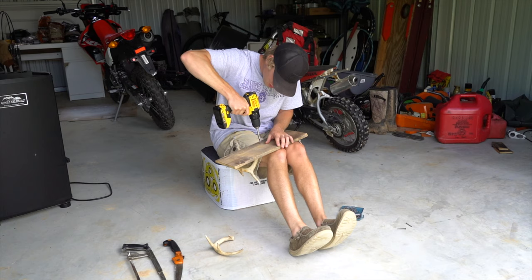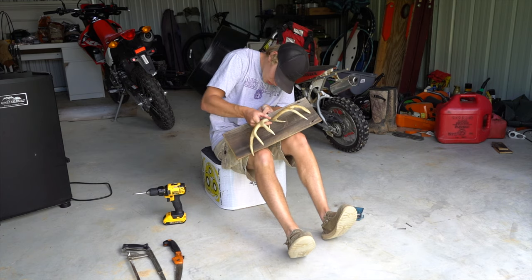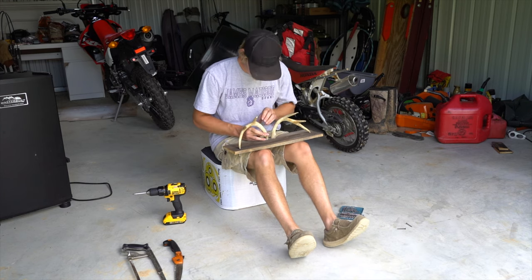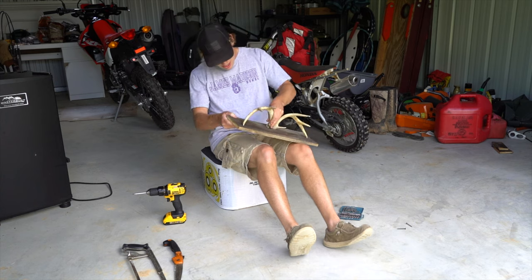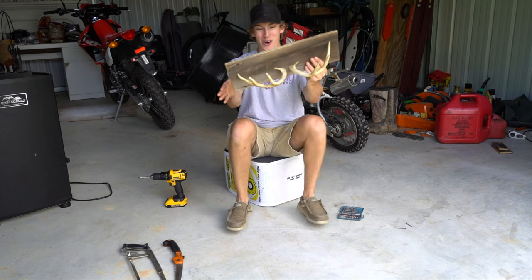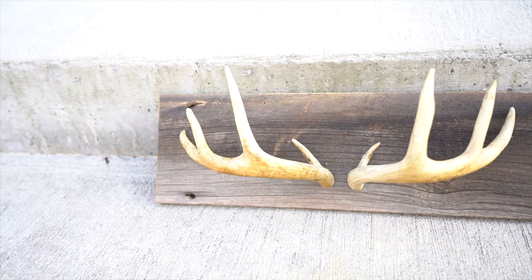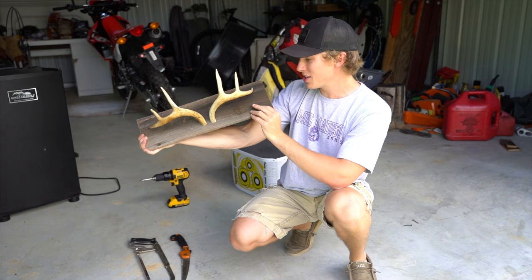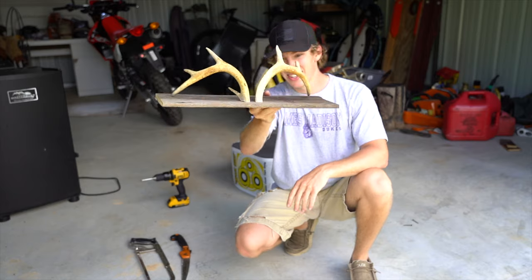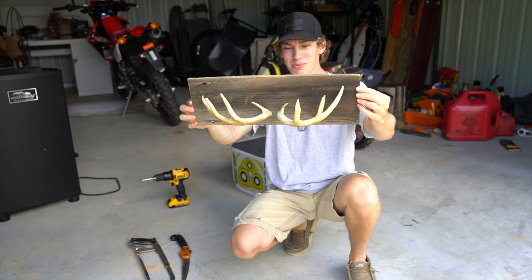That is sick — look at that! I did that. Now we need to do the same exact thing with the other one. We're going to line up the antler and the hole we drilled right up to it, get it flushed — oh my gosh, this is going to look sick. This seriously looks like something you'd buy at Bass Pro. We've got the old barn board, both deer antlers — a matching set. I sawed them off down at the bottom, they're sitting flush. Dude, I'm so proud of myself — that is sweet.